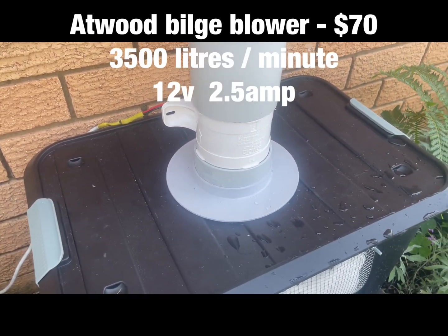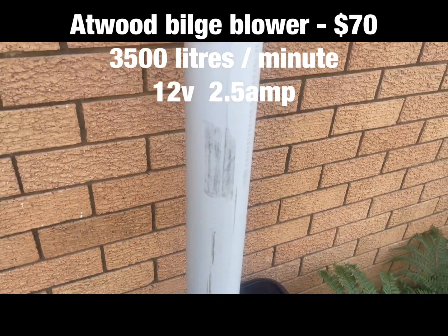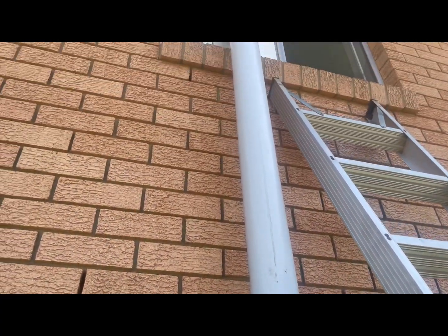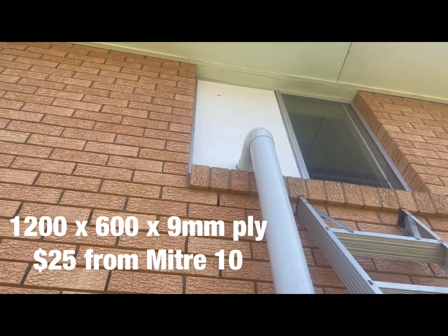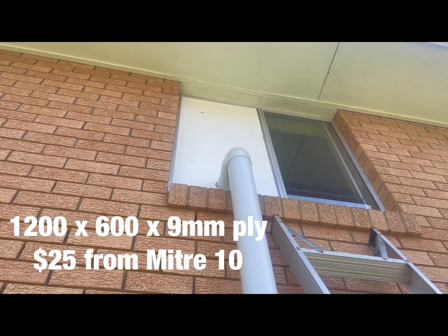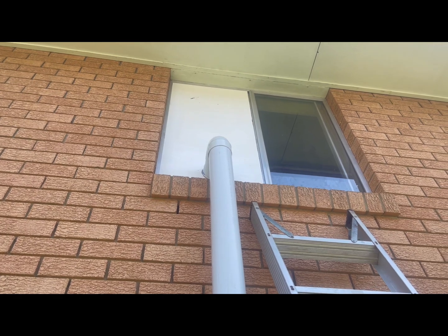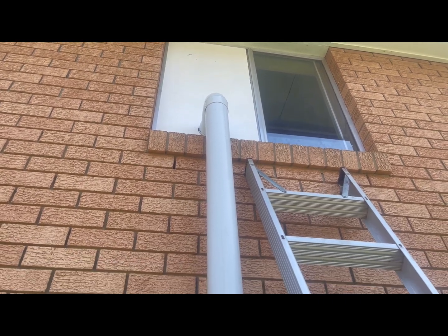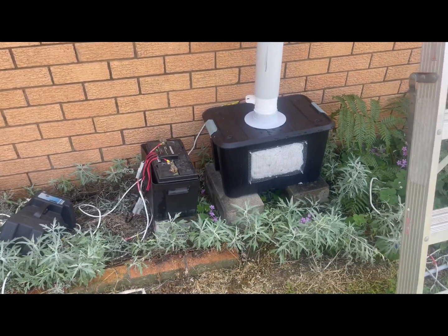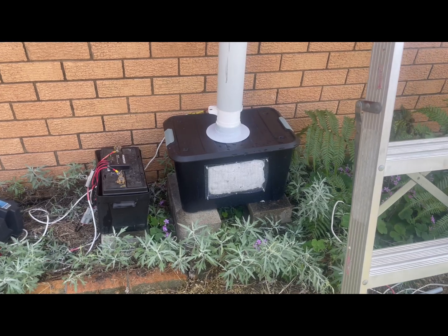A seventy dollar bilge blower that turns over about three and a half thousand liters per hour, some 100 mil PVC pipe, and a bit of ply — the fly screen section was replaced with ply — and that pumps air straight into the house.